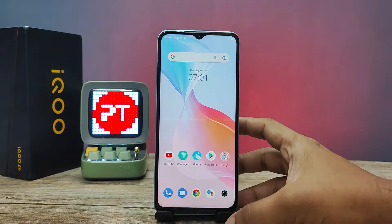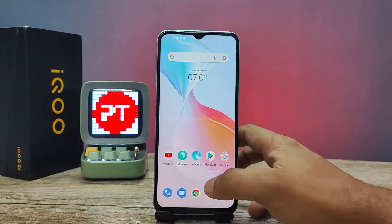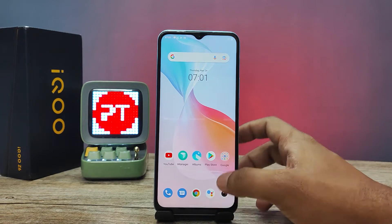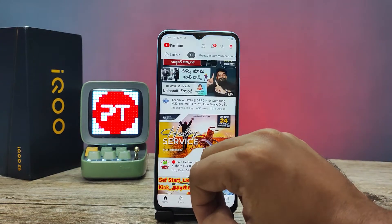Hey guys, welcome back to Phone Tricks. In this video we will learn how to enable split screen in iQOO Z6 smartphone. Without further ado, let's get started. First of all, we need to open the supported app, so I will open YouTube.